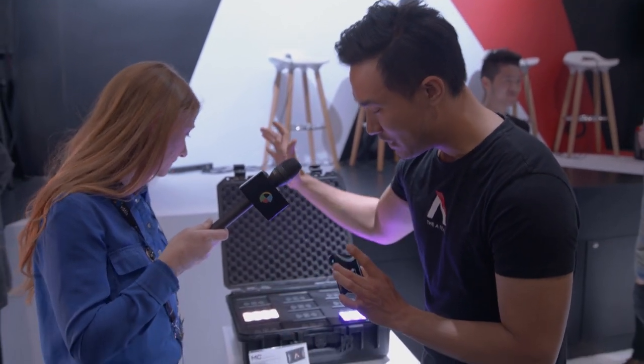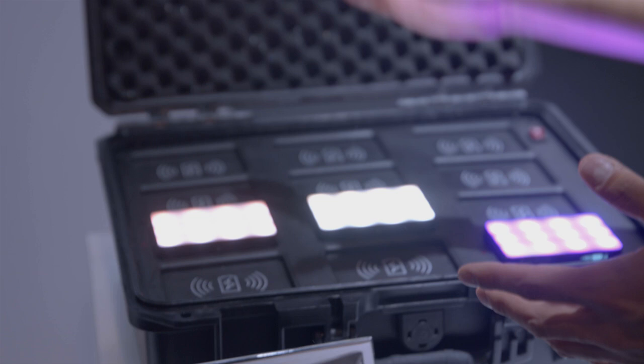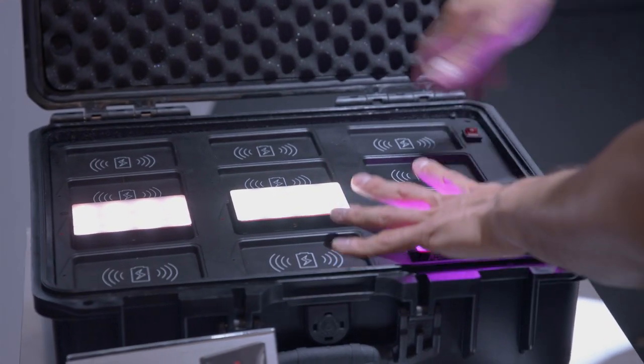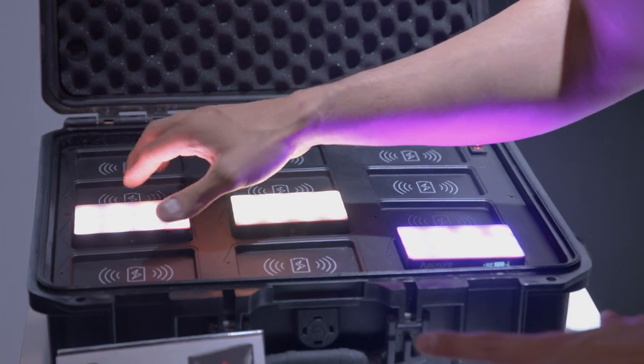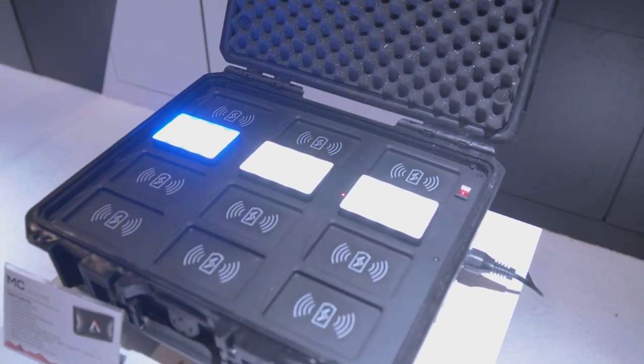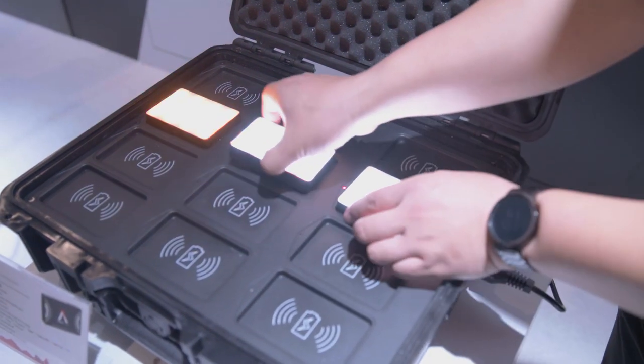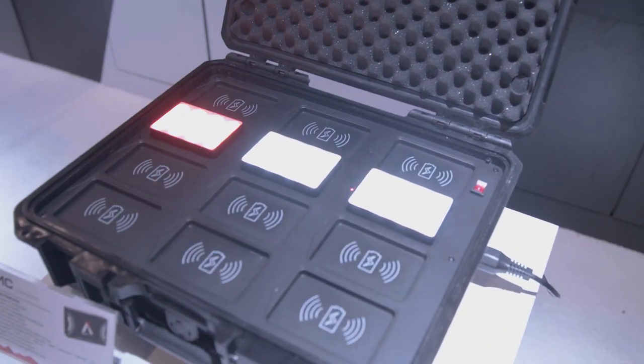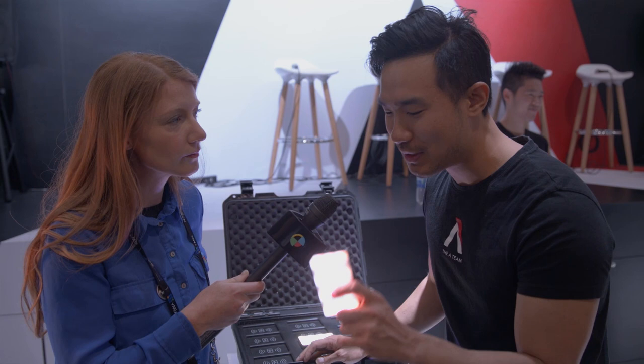They also come in this wireless charging case. It's actually magnetic — it'll snap into place — and all I have to do is plug the case into the wall. This will charge all the lights in 75 minutes. On minimum intensity, we're talking about 20 hours of non-stop use. On maximum intensity, about 100 minutes of non-stop use. It's got PD quick charge built in along with wireless control of hue, saturation, and effects.